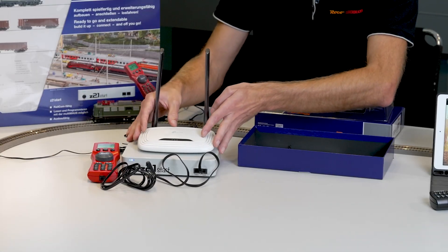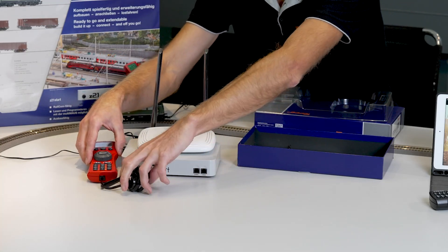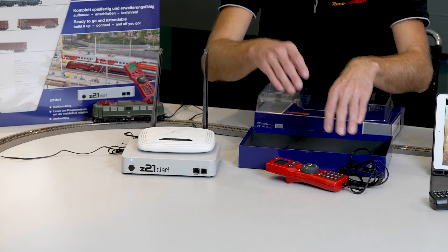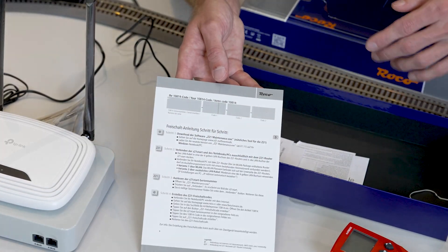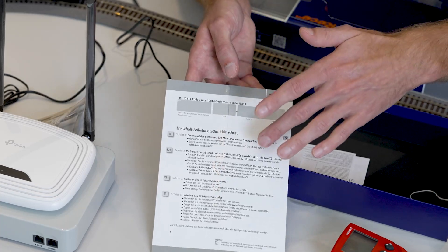The multi-mouse is not needed for activation, so we remove it from the control center and put it aside. Activation is also explained step-by-step in the enclosed manual, but I'll show you now how to do it live.